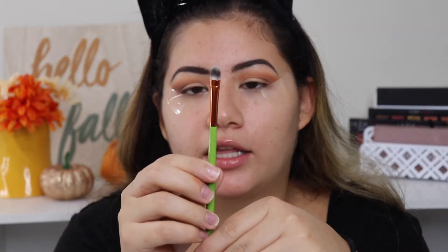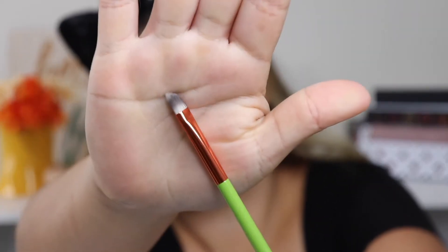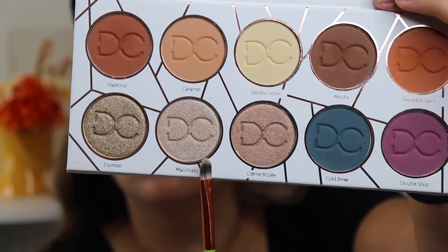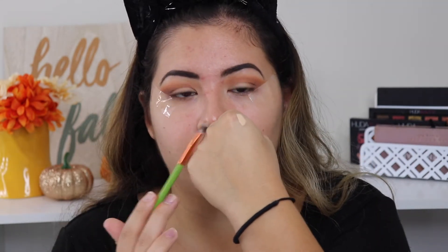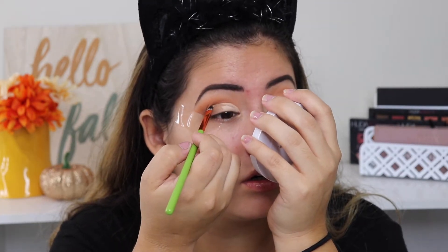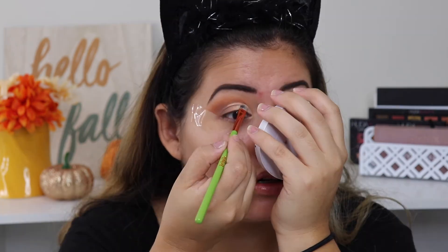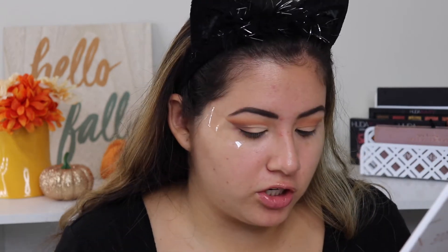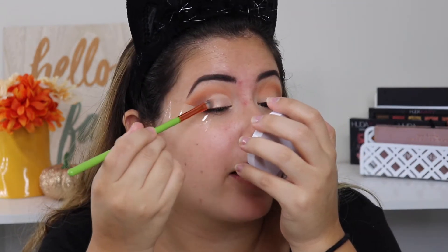I'm going to go ahead and take this little brush for all over the lid. First I'll take Creme Brulee, and then Macchiato on my lid. But before I put those shades on, I'm actually going to do a little cut crease — I have some of my Shape Tape concealer on the back of my hand. I'll take the same brush for that. This might be my new favorite brush to do a cut crease.